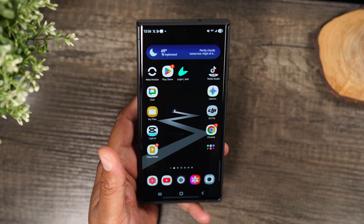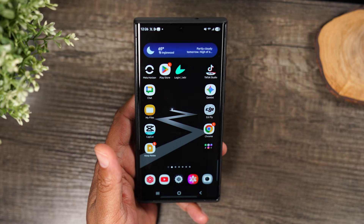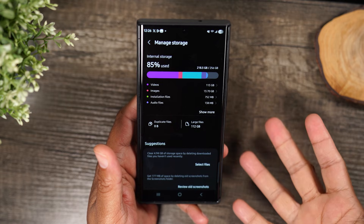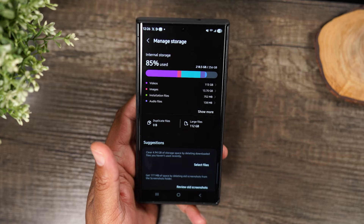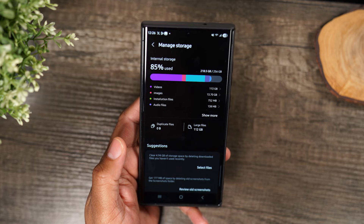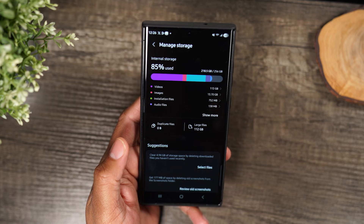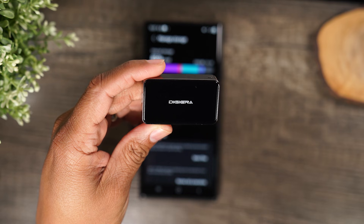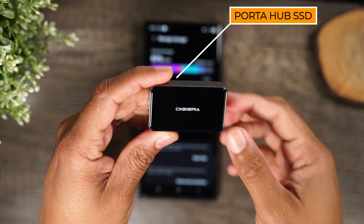In the video today, I want to show you how to solve one of the biggest pain points of Samsung phones today, and that is the storage. Right now I'm using my S23 Ultra, and the storage fills up so fast. Unfortunately, you can't expand it anymore using a micro SD card, but there are some really cool new options out there, and one of them is called the Portahub by DigiAera.